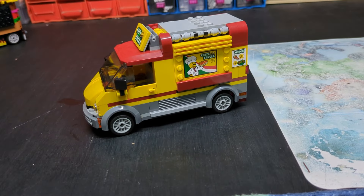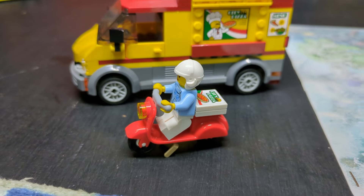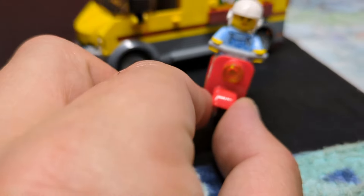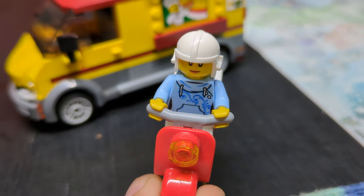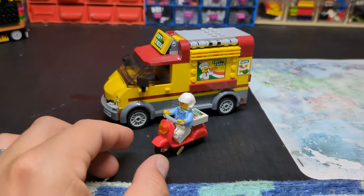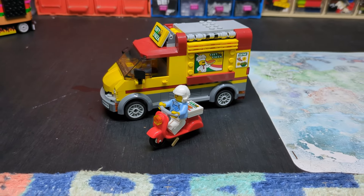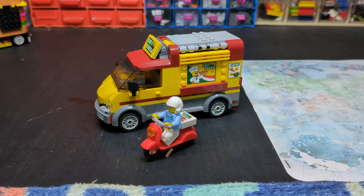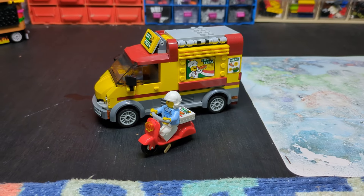The other bonus thing about this is it also comes with a little pizza delivery moped. A lot of these figures are just random figures put with them to fill the gaps. I do need to go through my figures in a bit more detail, but when you have as many as I do, that could take a very long time.